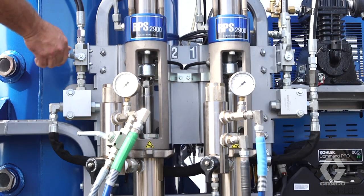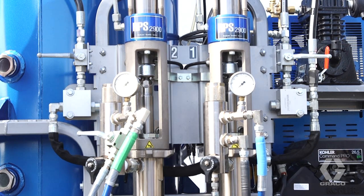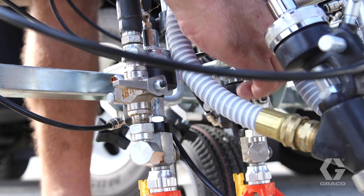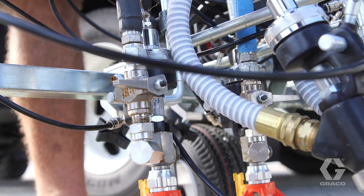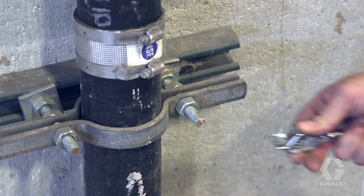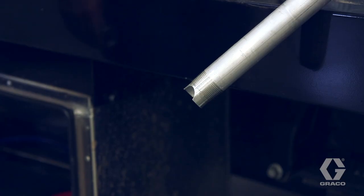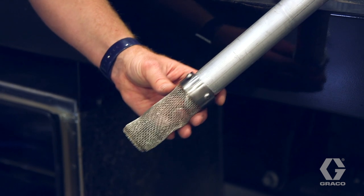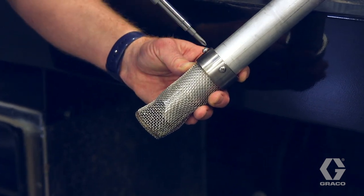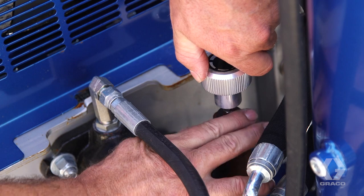Turn the paint pump hydraulic valves to the off or closed position and the bypass valve to the start position. Turn the valve lever by the guns clockwise a quarter turn to the off position. If using solvent based material, place the suction tube and drain tube into a grounded metal pail partially filled with flushing fluid. Attach a ground wire to the pail and to the earth ground. Turn the prime spray valve down. Install a clean inlet strainer. Be sure there is a minimum of a half an inch between the bottom of the strainer and the suction tube. Turn the pressure control counter clockwise to the lowest pressure.